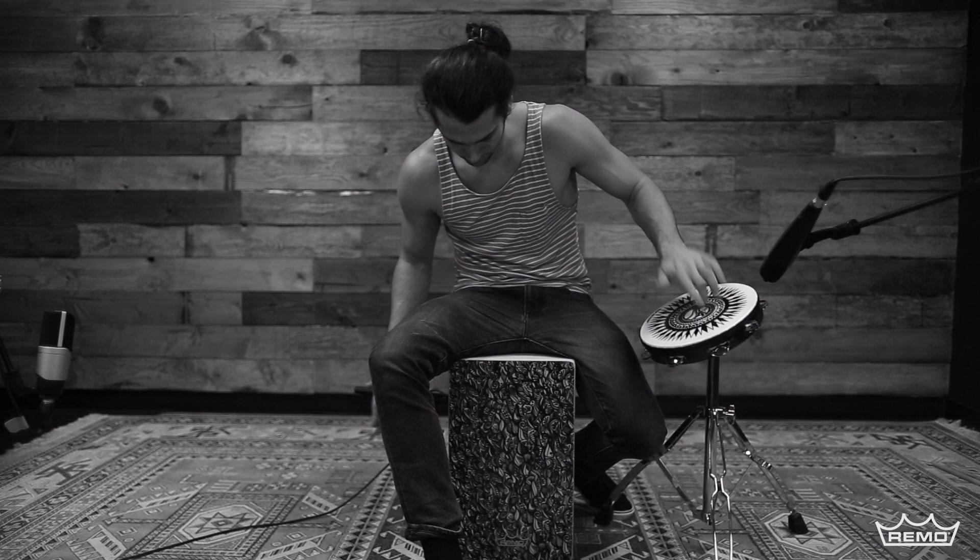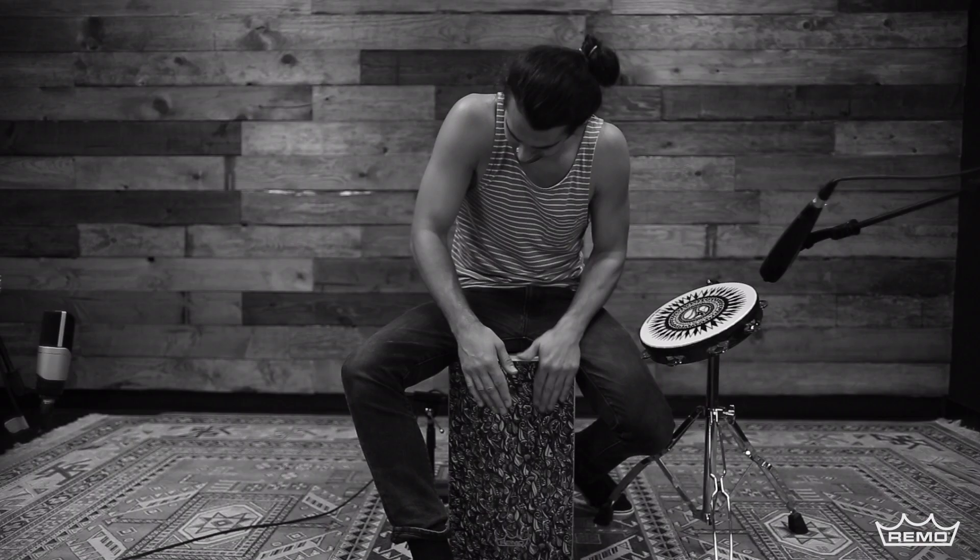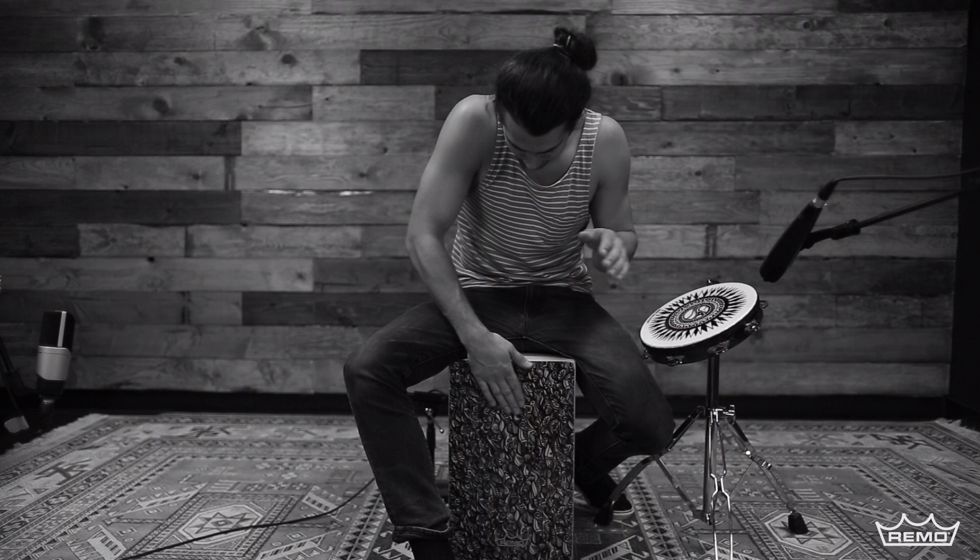Utilizing our proprietary, state-of-the-art graphic technology, which infuses the skin-deep graphic drum head, adding incredible style to Remo's legendary sound and durability.